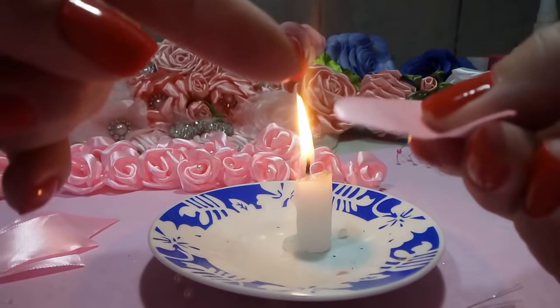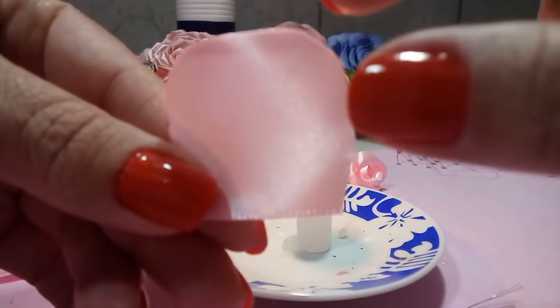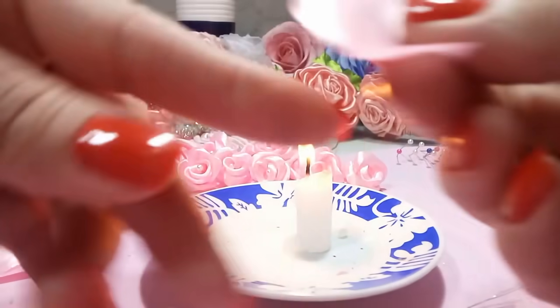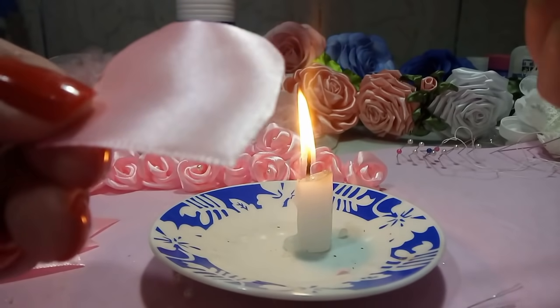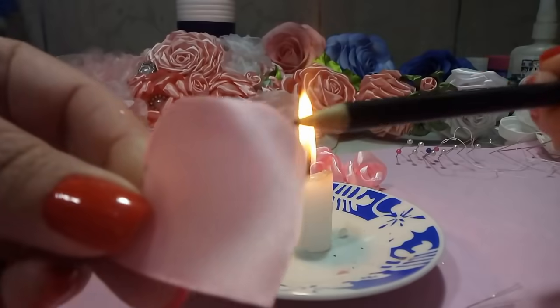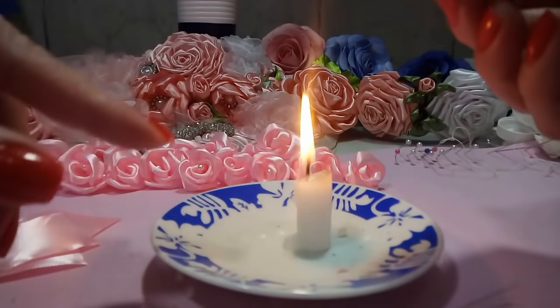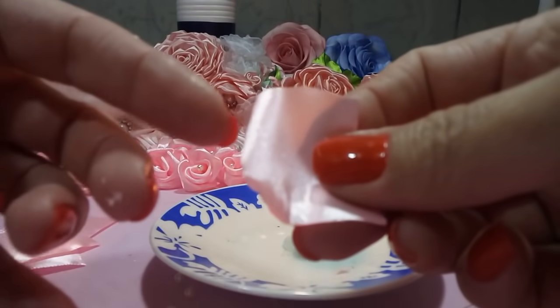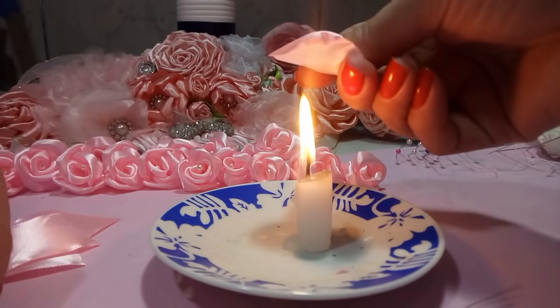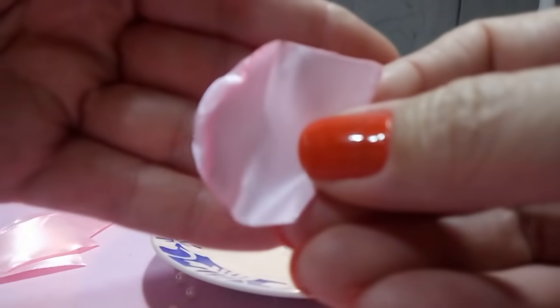Agora a gente vai modelar. Você vai passar somente essa parte aqui — uma parte de um dedo de cima — na vela. Vocês vão vir aqui na vela e vão fazer isso, passando só nessa região, nessa beirada e em cima. Aqui, eu vou fazer do outro lado também.